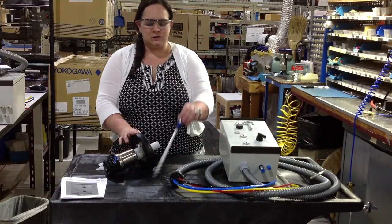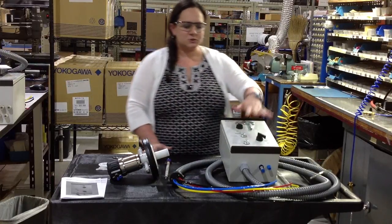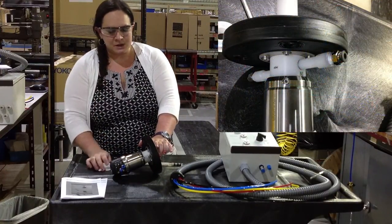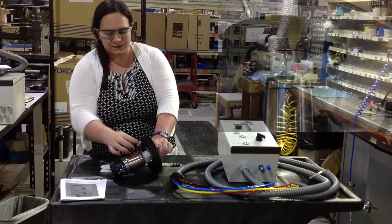You need a pneumatic retractable, you need a 225mm probe that's got a PG-13.5 connection, and you need some sort of control unit, whether it's manual or automatic. You also need some Teflon tape, a wrench, and some quick disconnect tube fittings. We've already installed them here.